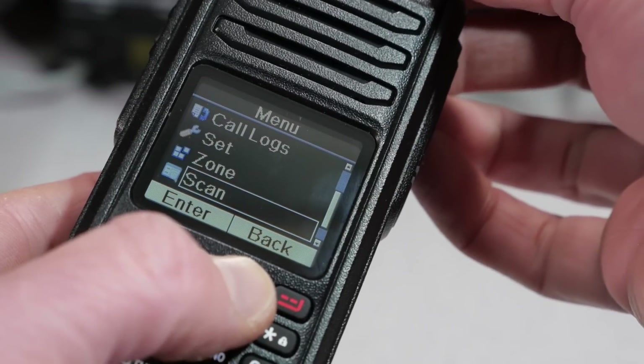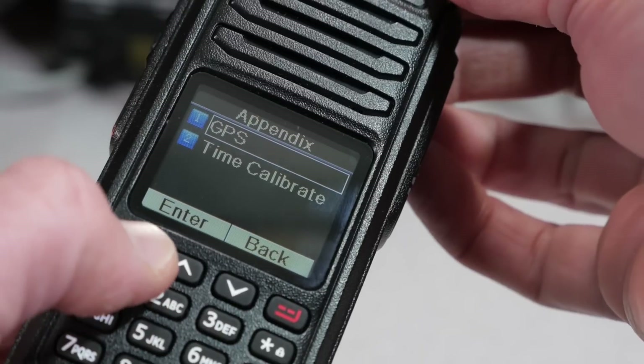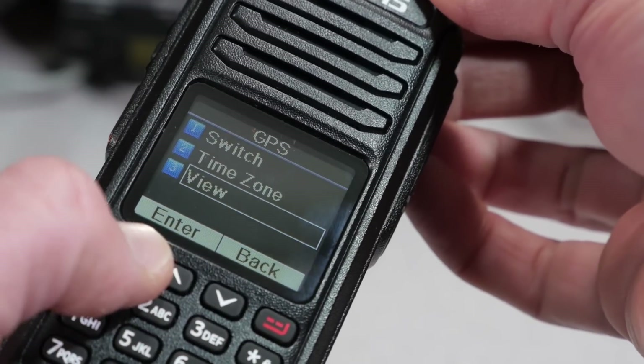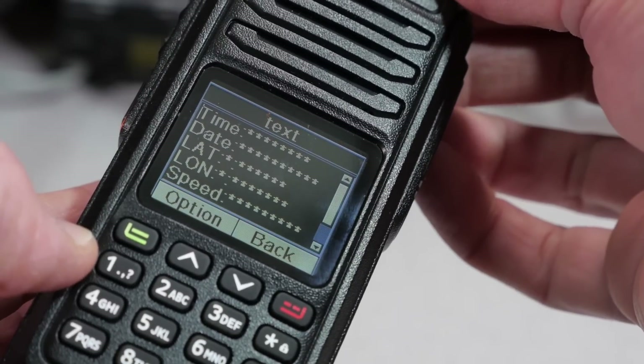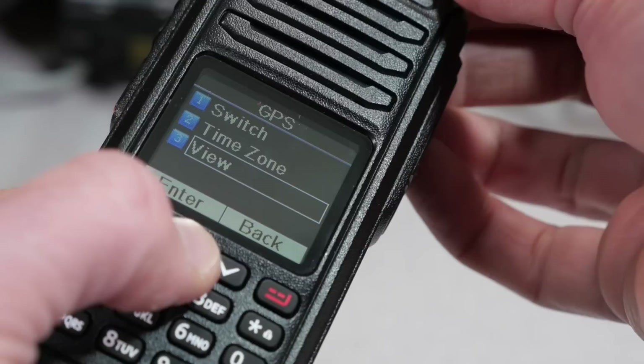The RT52 comes standard with the GPS, and GPS operation is enabled by default. You can turn it off to extend the battery life. With the GPS, you can tag your location information with each transmission, and you can also send your location to another party using the radio's messaging feature.